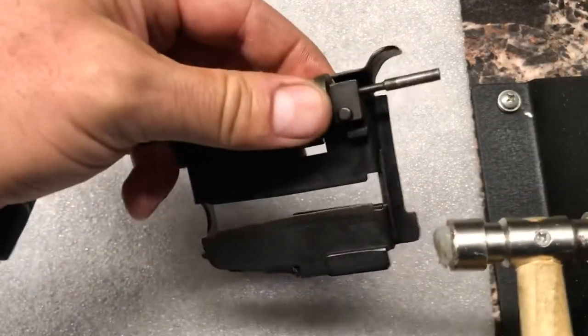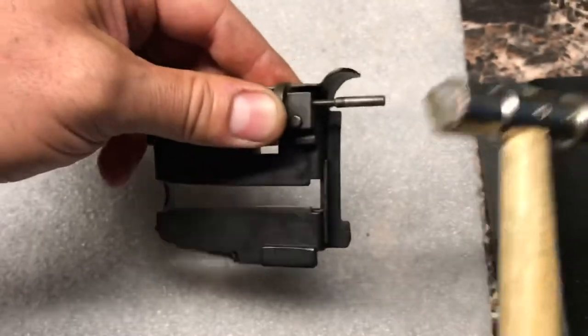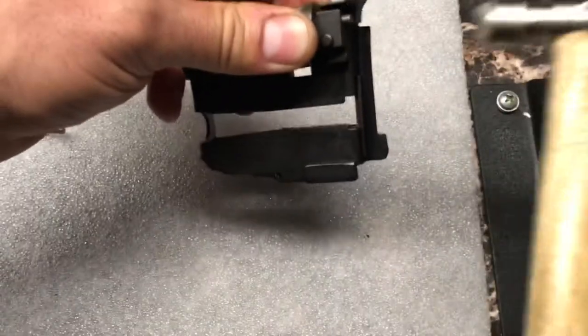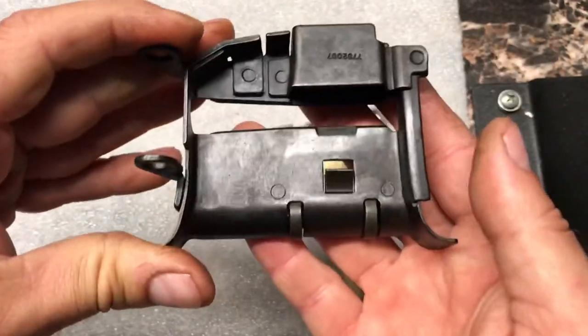We can see it start to go here. This is important: hold this in place so this groove clears the roller. Keep tapping and we can see our guide is pushing out on the bottom. And that's seated flush, and we have our feed tray assembled.